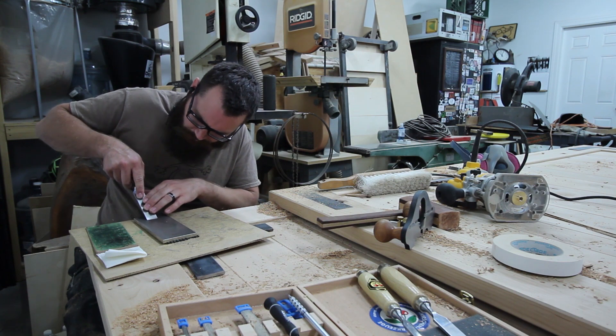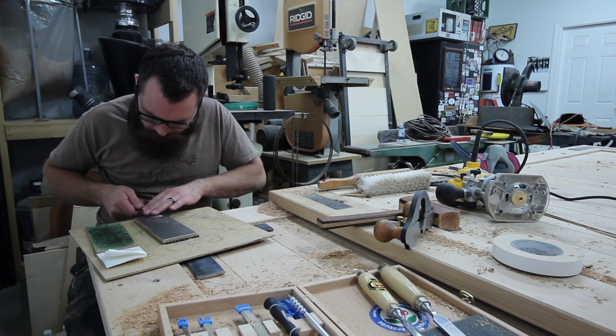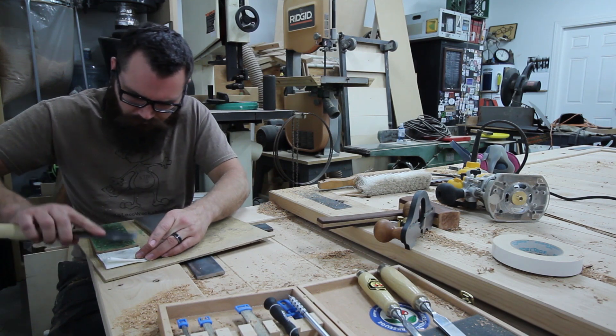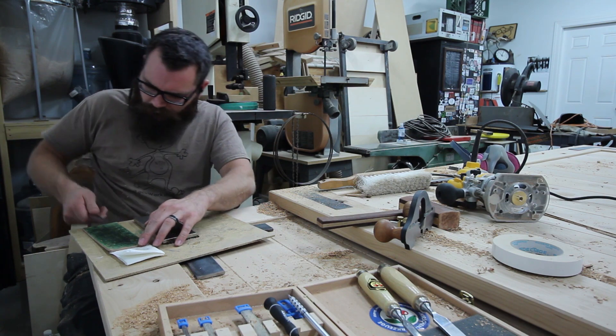Before I started each inlay, I would make sure that my chisels were sharp using my diamond stone and my leather strop. And really, if you keep them sharp, it's only going to take a second and a couple swipes at each.